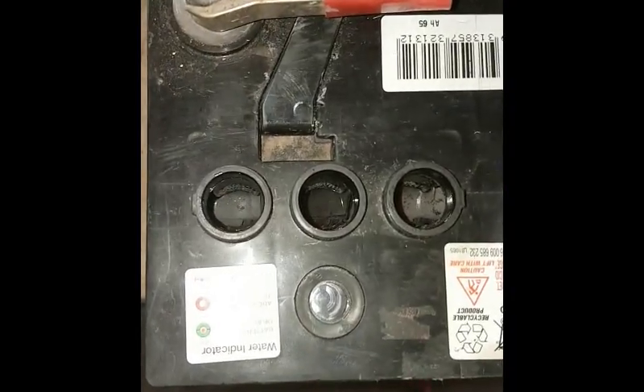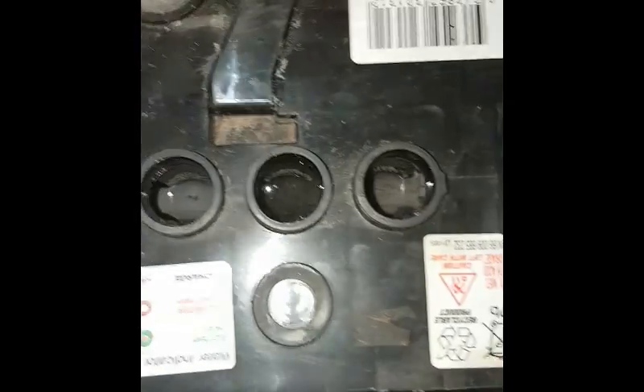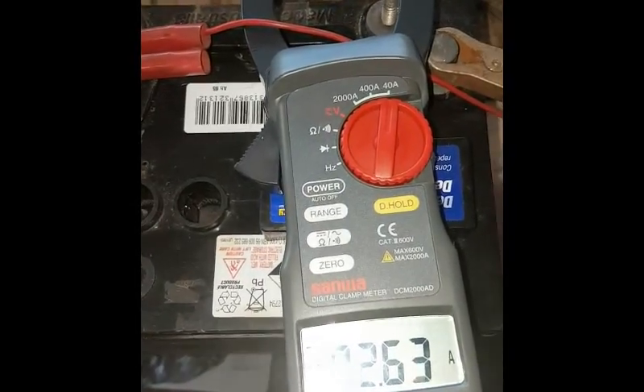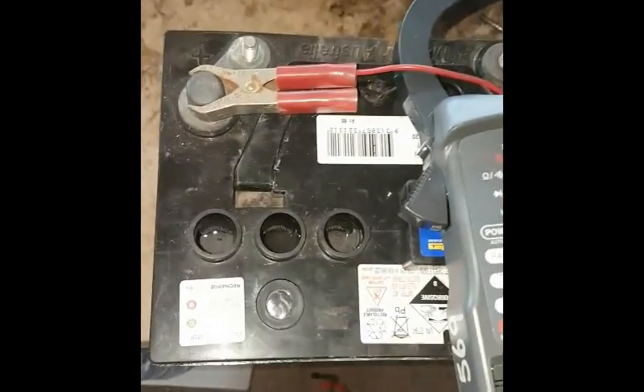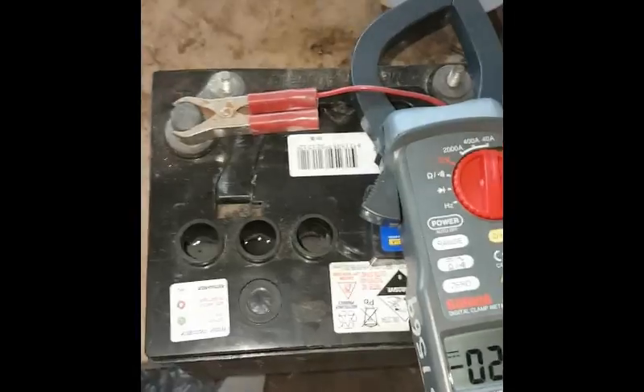It's been about 4 hours on the charger. All the cells are bubbling away nicely — that's a nice way to tell if you've got a dead cell or not. It's still pulling 2.6 amps at 13.2 volts, so I reckon things are looking up.